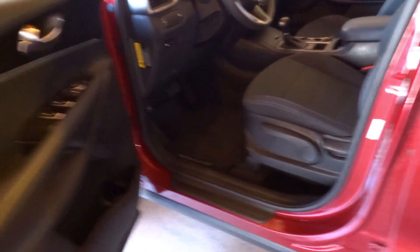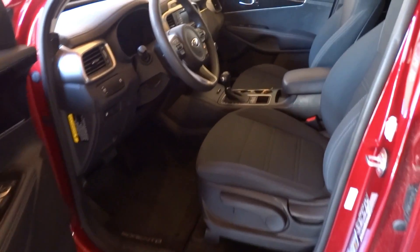It's a full red exterior featuring a full black cloth interior.